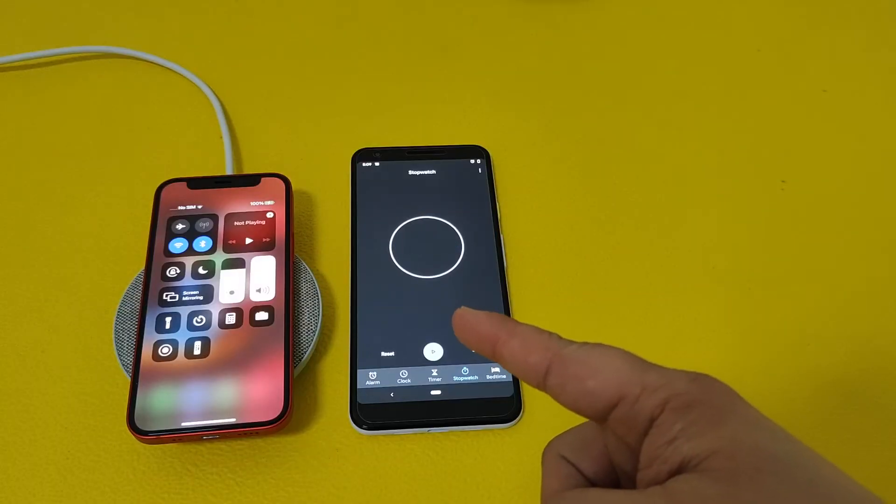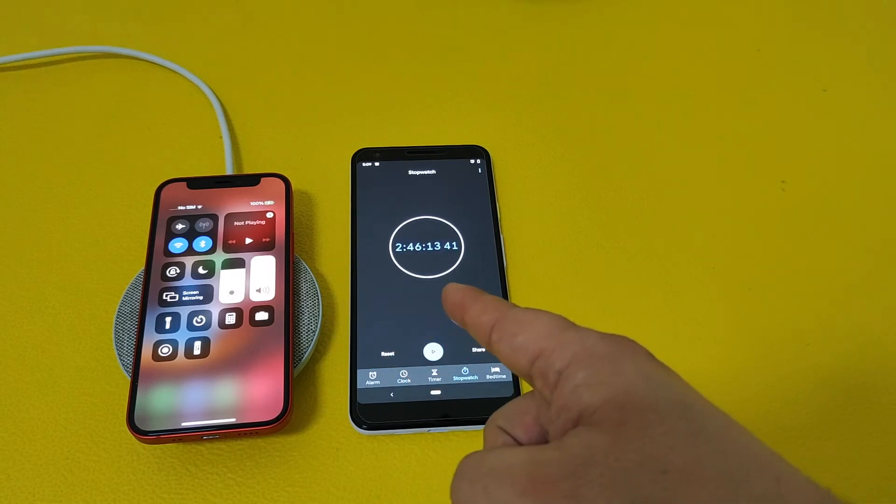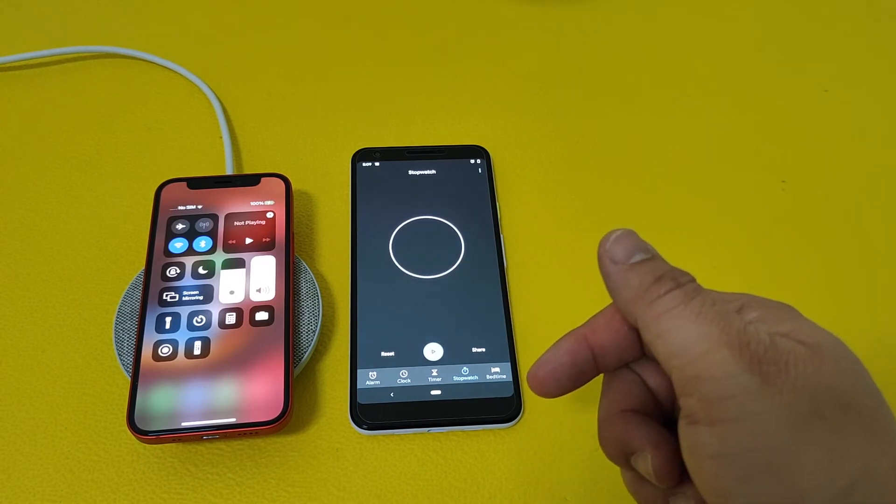All right, guys, there you have it. The wireless charging test for the iPhone 12 mini: 2 hours and 46 minutes. I always think it's great for iPhones as long as they charge under 3 hours.